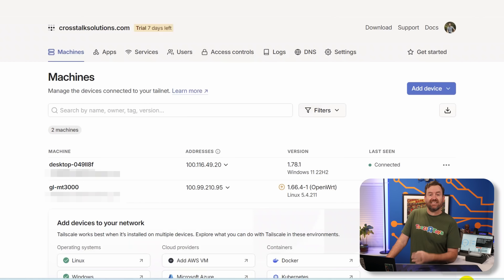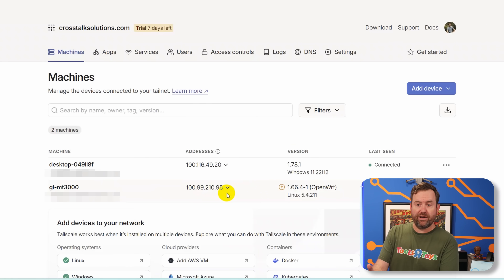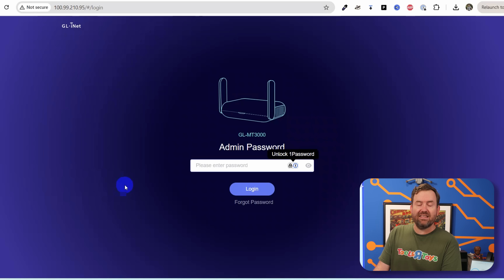Let's go ahead and disconnect my laptop from the Barrel AX network so we're on completely separate networks. I've now reconnected my laptop to my home Wi-Fi, not the Barrel AX Wi-Fi. Looking at the Barrel AX in the TailScale GUI, we can see it has an assigned IP address. If I enter that IP — 100.99.210.95 — in my browser, I can reach the Barrel AX admin portal. However, I'm not yet able to reach any services running behind that firewall, only the admin GUI on the front end. Let's fix that next.